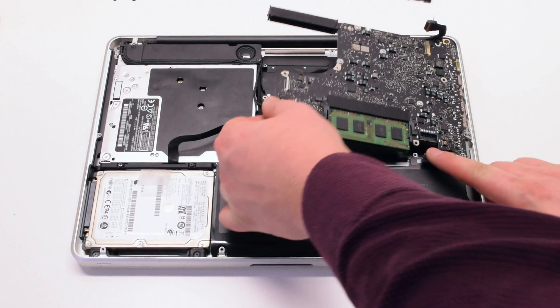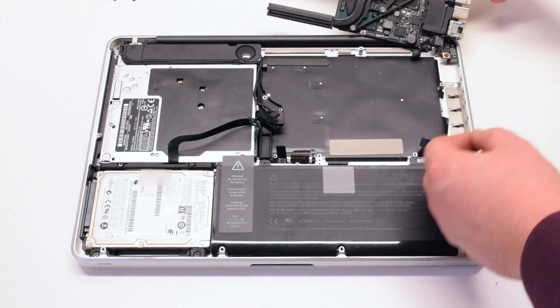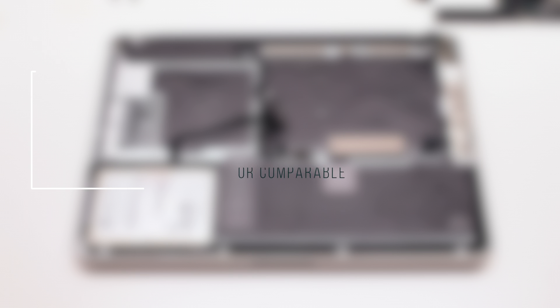You can now lift up on the logic board, but be careful — there's one more connection. Flip it over and disconnect the DC and power board. The logic board is now free.